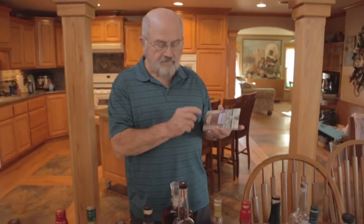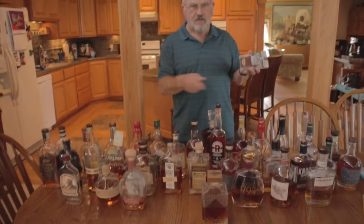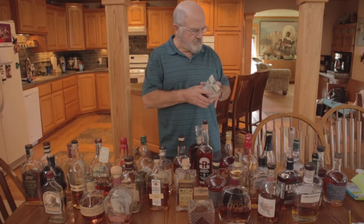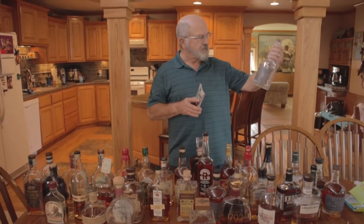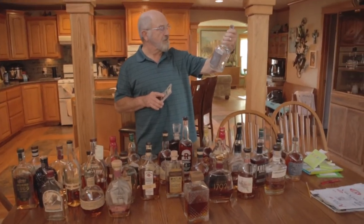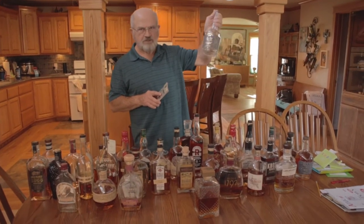We just now counted, and there are 40 different ones here that actually have bourbon in them. This empty one is one of my favorite bourbons I've found so far — it's a Murray Hill by the Joseph Mangus Distillery. It is great stuff.